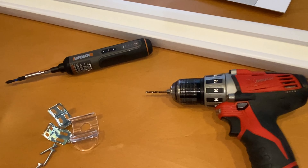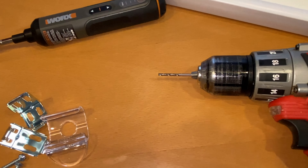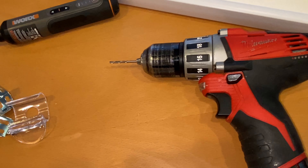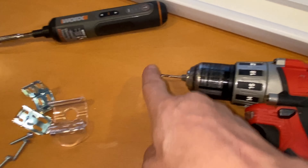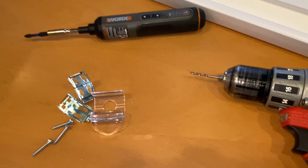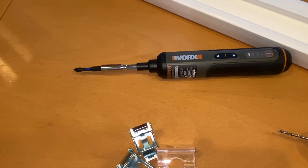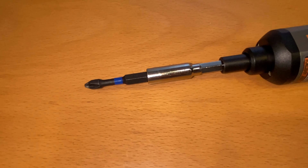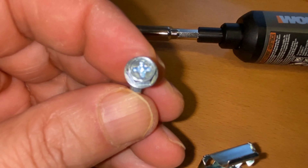These are the tools I'll be using: my electric Milwaukee screwdriver with a small drill bit — I just grabbed the smallest one, I'm not sure what size it is — and then a Phillips screwdriver. I'll use the handheld to screw in the screws since once I've made the hole I won't need that much force.